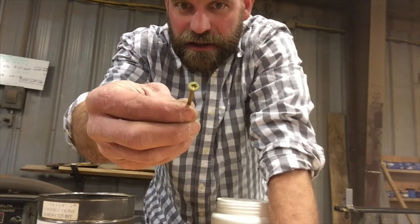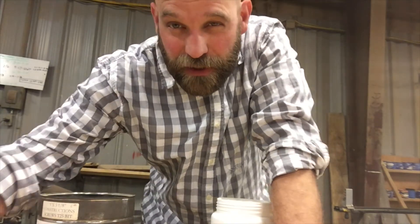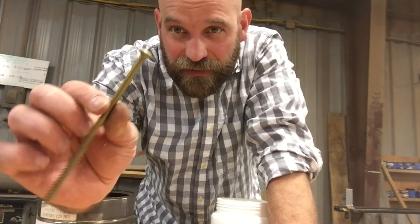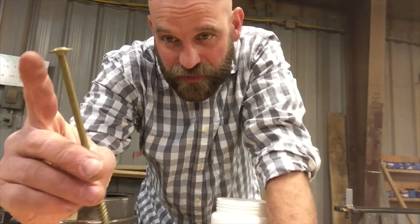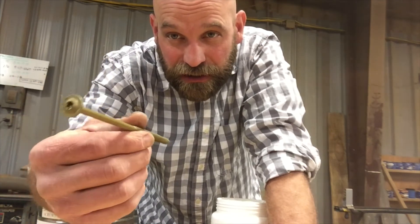Here's a ten, a little bit bigger still. And then you can have some really big ones, but they don't call them like an eleven or a twelve — they just name the diameter of the shank. So this would be like a quarter by probably a four and a half or five inch lag screw.